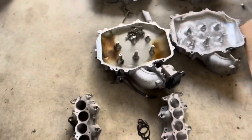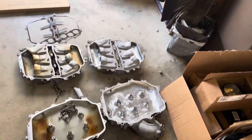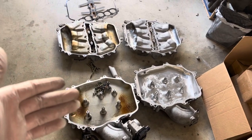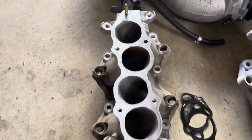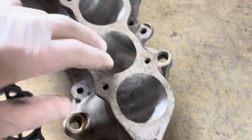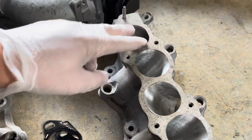You've just seen me installing the spark plugs. Right now, as I mentioned in my previous video, I'll be installing the ported lower and upper plenums. I have my original plenum off and I want to do a side-by-side comparison to see what exactly the guys at VQ Powerboy are doing. Starting with the lower part of the plenum — this is the OEM unmodified one, and this is the ported one. It looks like they bore out these runners a little bit.